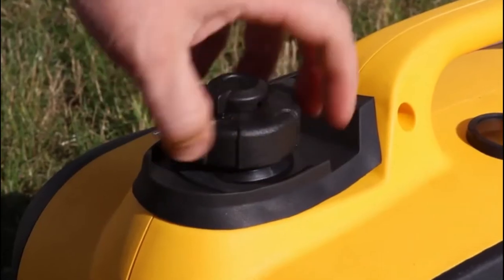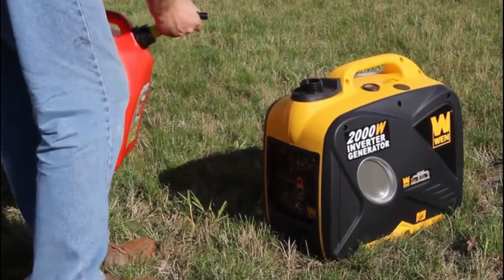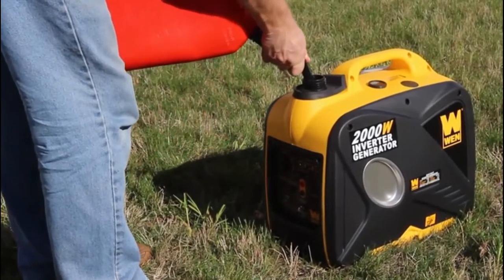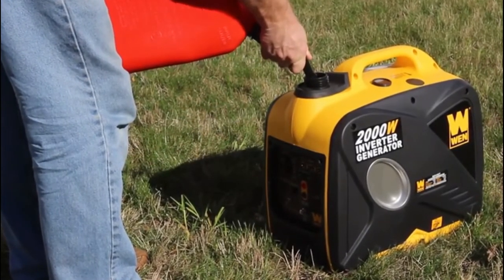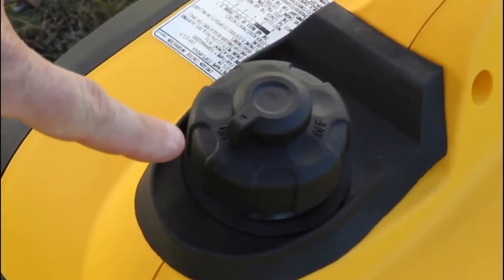Next step is to add gasoline. Unscrew the top and pour in up to 1 gallon of 87 octane minimum gasoline until the surface of the gas reaches the bottom of the fuel filter. To start the generator, first turn the vacuum release valve on top of the gasoline cap to the on position.